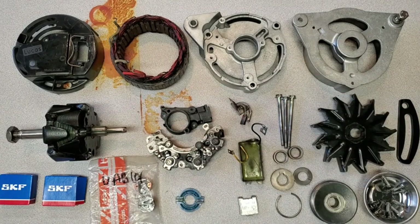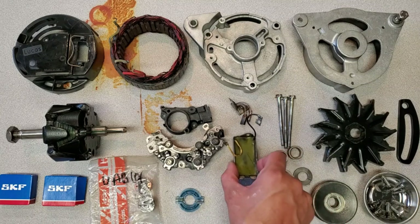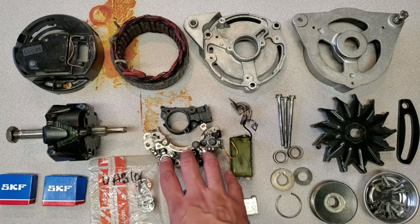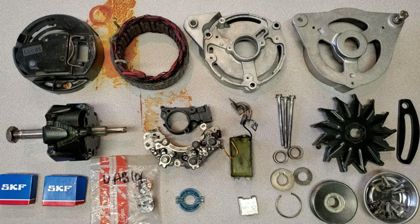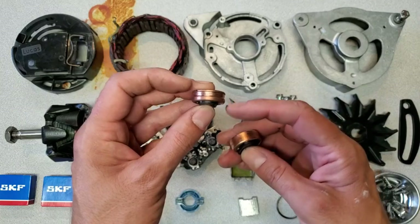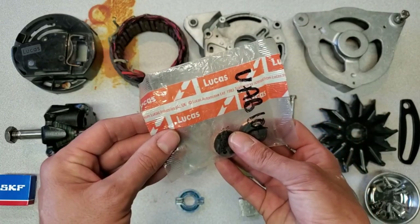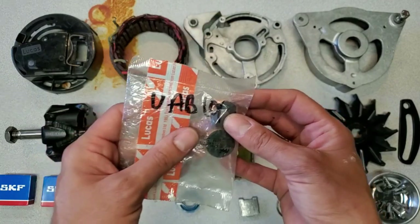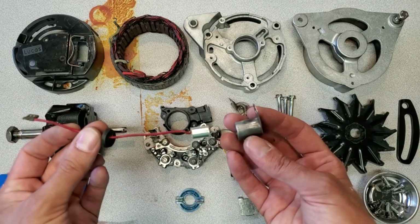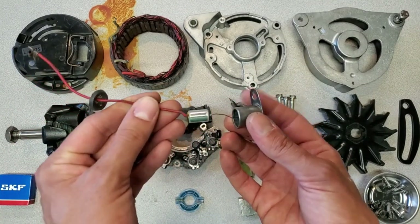I've cleaned everything in preparation for reassembly and I tested this regulator - it tested fine. Earlier I tested this diode rectifier assembly and it was okay. So the only thing I found that was bad were the slip rings. Actually only one of them was bad - this one was okay, this one really bad. I went ahead and picked up a set of genuine new old stock Lucas slip rings, and I also found that this little noise suppression capacitor on the outside was bad as well, but I haven't found another one yet so I'm going to assemble it anyway and deal with this later.